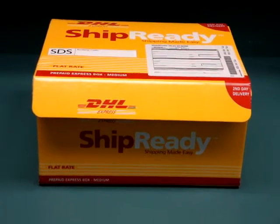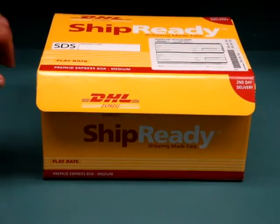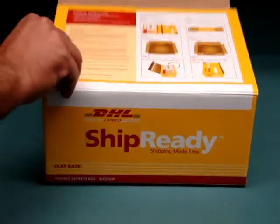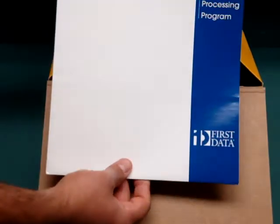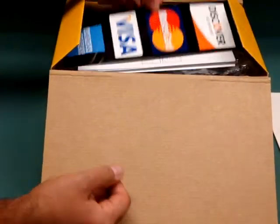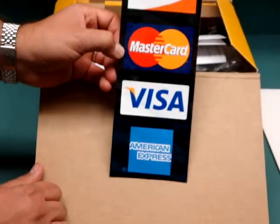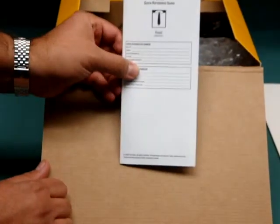The purpose of this video is for your point of sale equipment activation. Upon receiving the terminal from us, inside you will find your welcome kit, Visa MasterCard stickers, and Quick Reference Card.